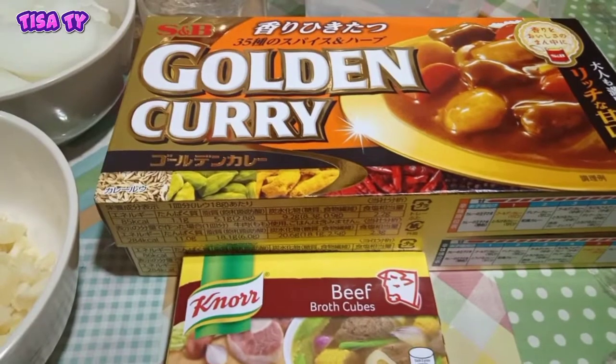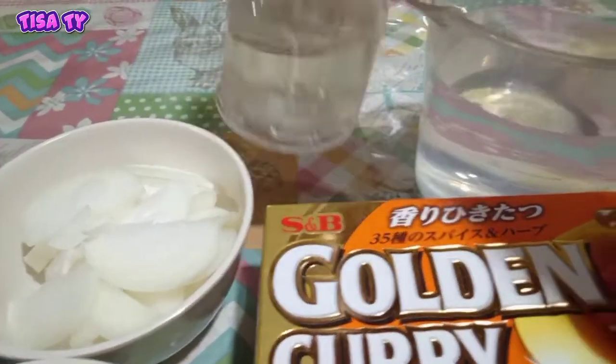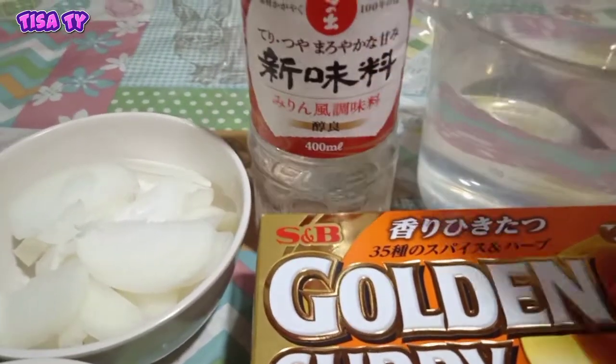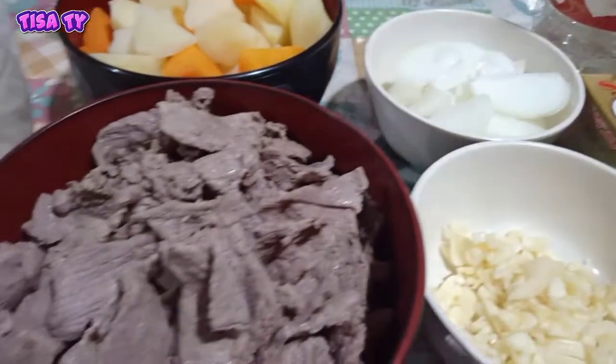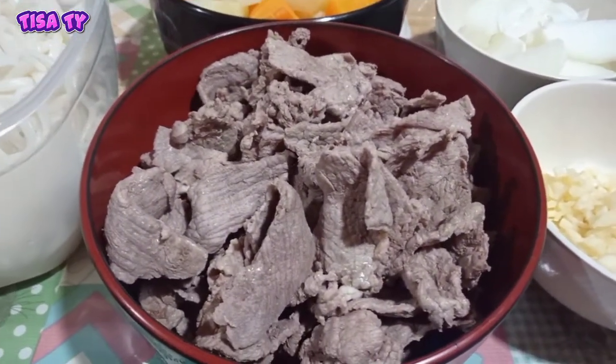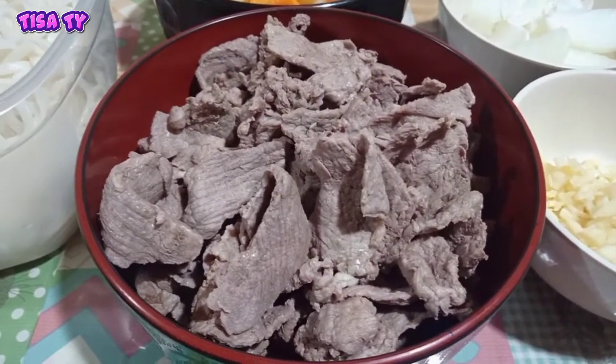Then kailangan din natin ng beef cubes at water. And then kailangan natin ng konting mirin lang — pampadagdag sa sweetness. And then kailangan natin ng konting cooking oil para sa ating pagluluto later. So ready na guys ang lahat, let's start cooking!